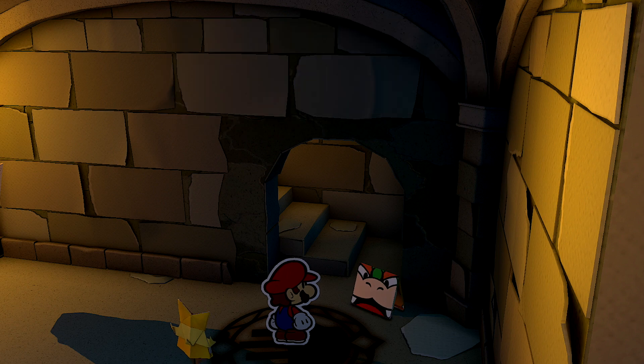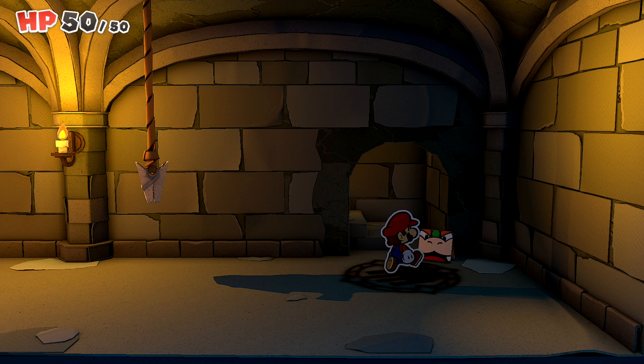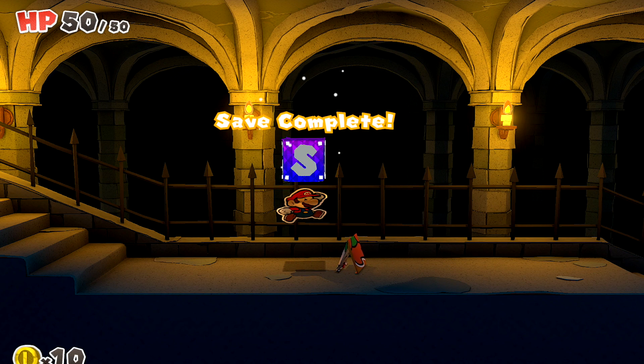Let's get started. Thankfully, it's actually pretty simple. To manually save your game, you'll need to look for one of the rainbow colored question boxes with the big S on it. You'll find them scattered throughout the different levels, and you can use Mario to hit the bottom of the boxes to save your game.